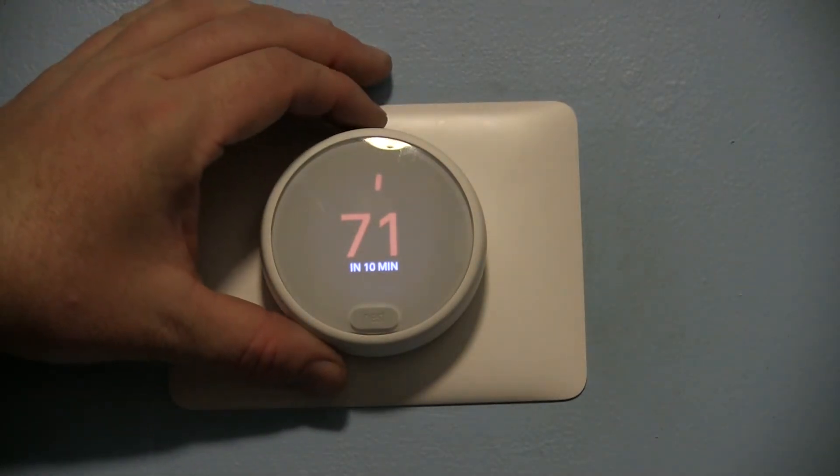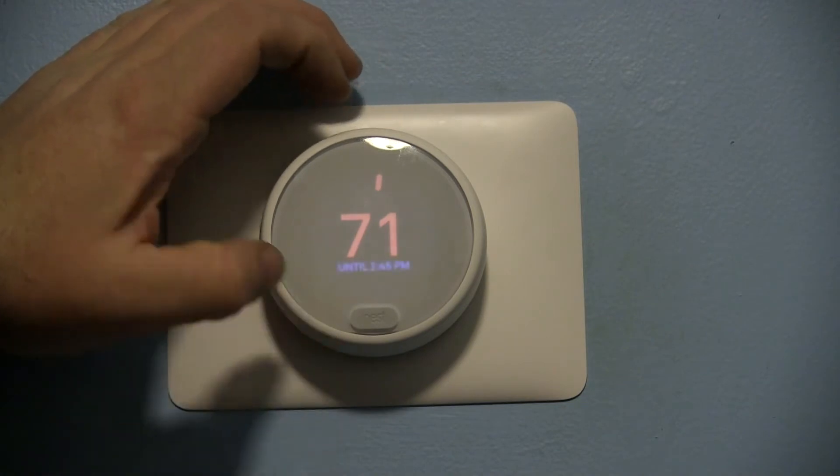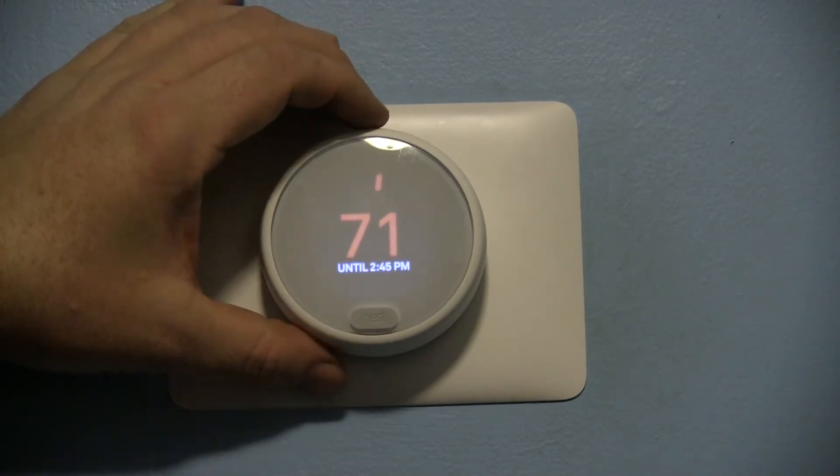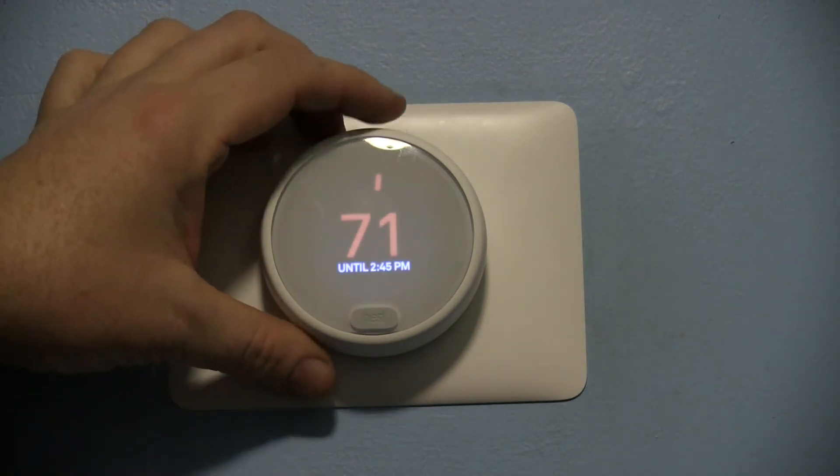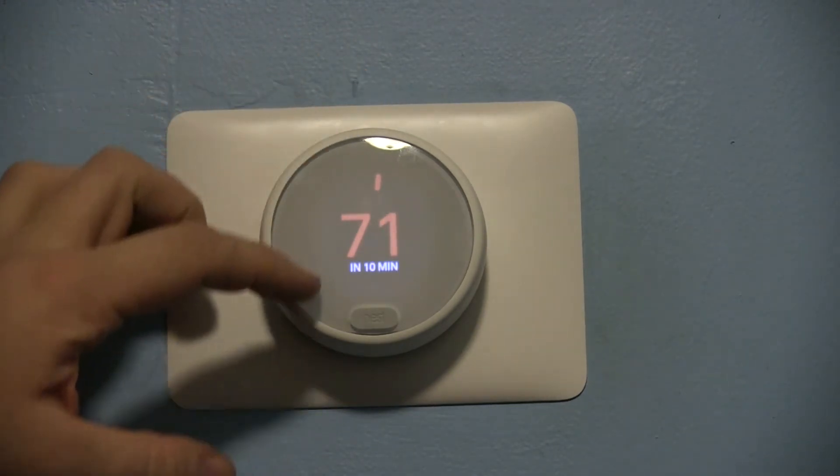Here we are with a review of the Nest Thermostat E. This is essentially the same thing as the original Nest, however as you can see it's plastic instead of metal, and the screen is lower resolution.